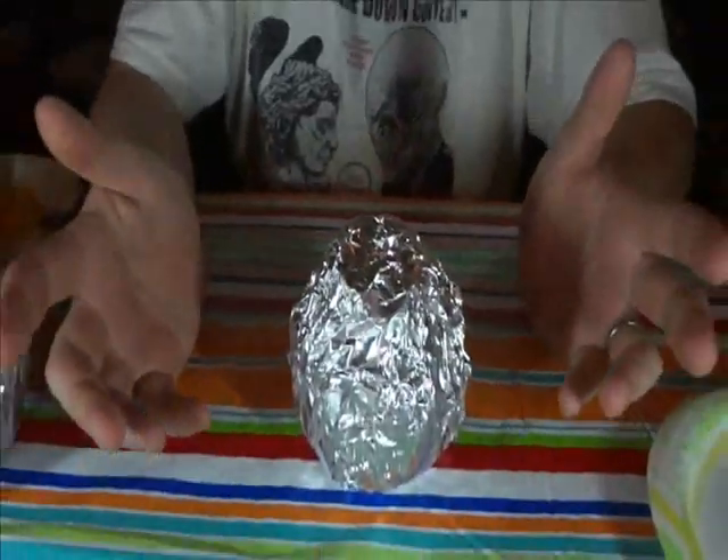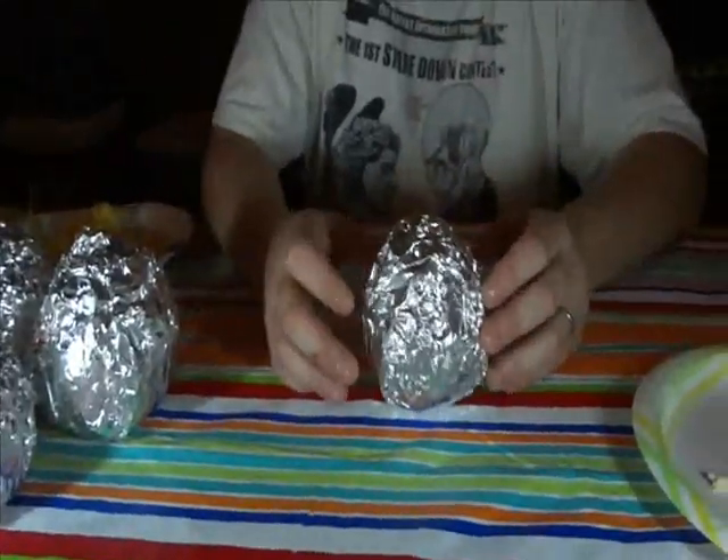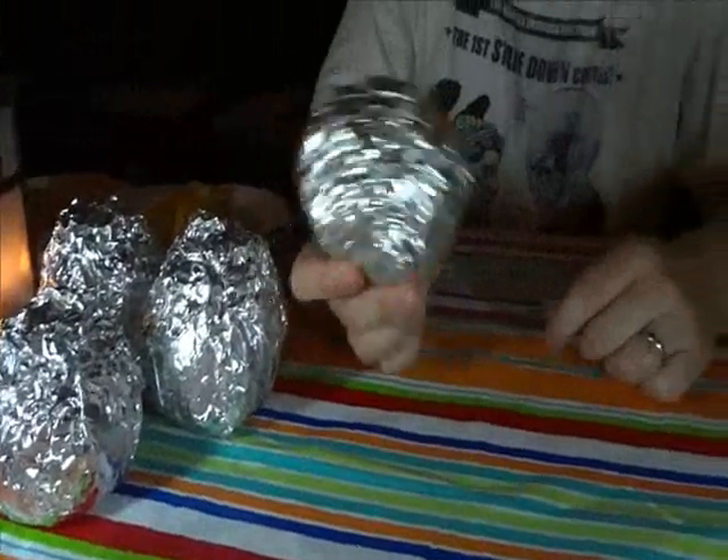When it's done, if you've got a toothpick on hand, punch it through, make sure the cake's done. After that, enjoy. Thank you.